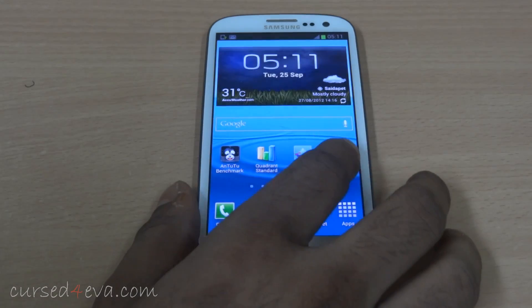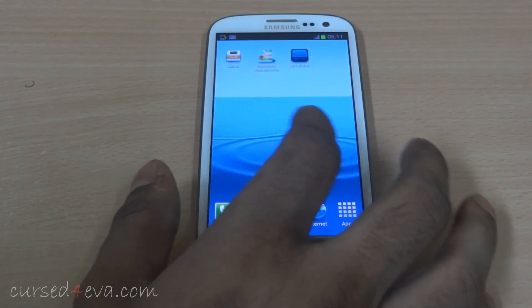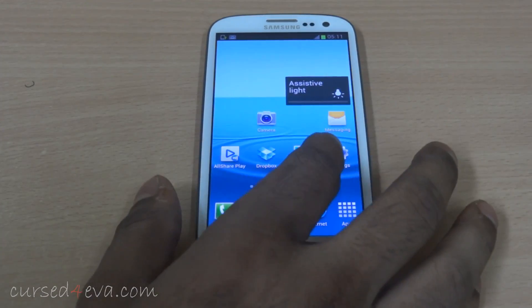The first thing you notice about the Jelly Bean update on the Galaxy S3 is that it feels a lot more faster and snappier. Project Butter is definitely active.